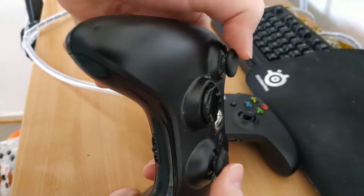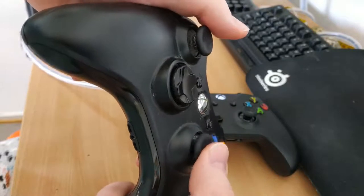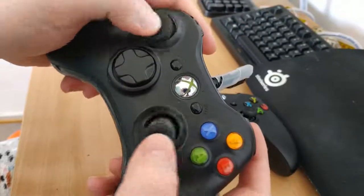It's like this jerky, stuttering motion — erp, erp, erp. And it's the same with the other thumbstick. So it doesn't feel very smooth.